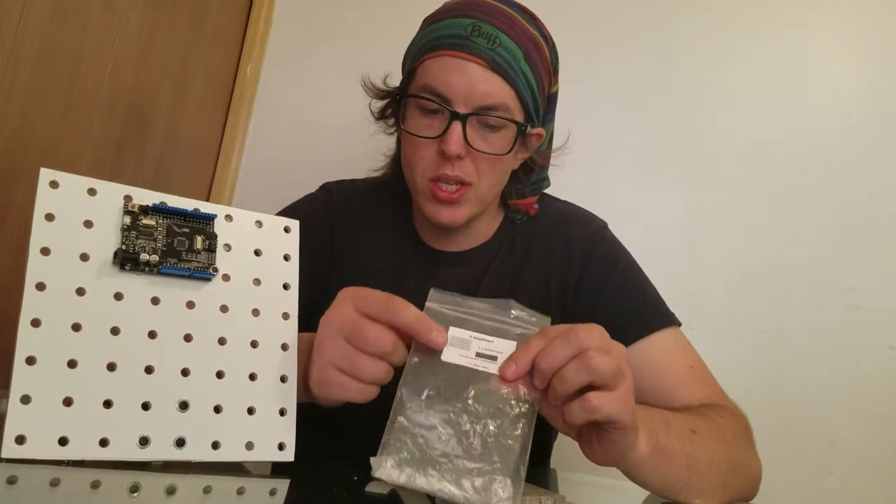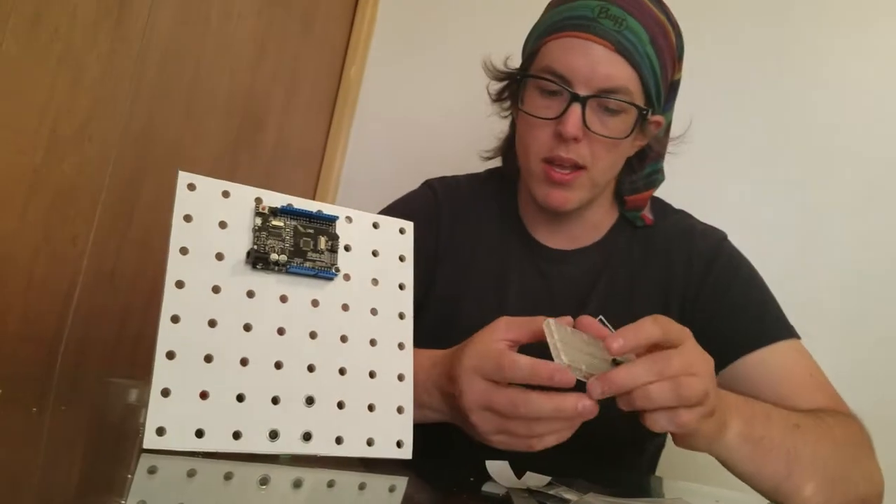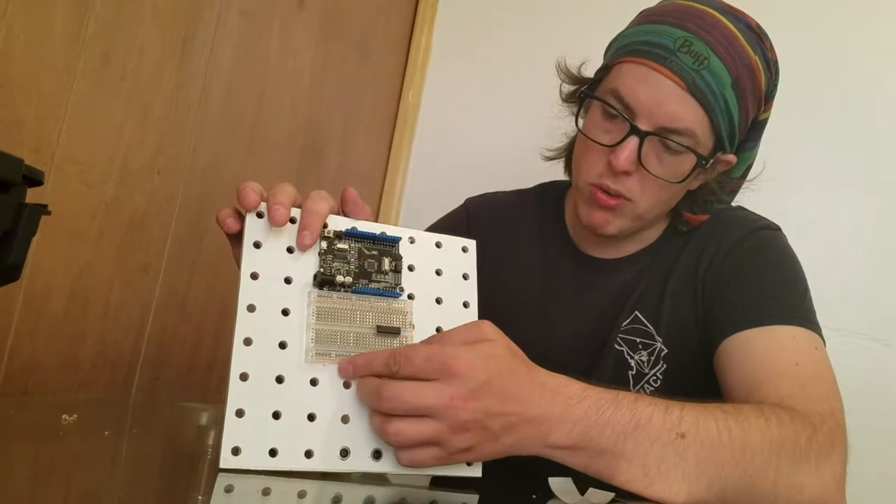So we're gonna attach the breadboard to the deck. My name is Danny. And the way we're gonna do that is like this. We're gonna have it positioned right there.